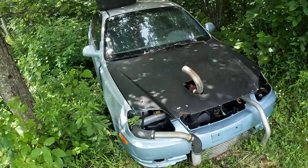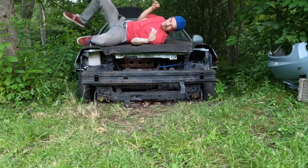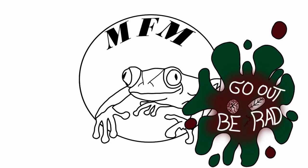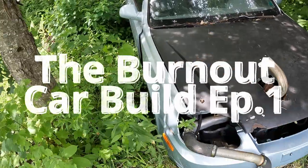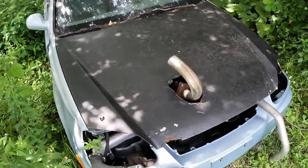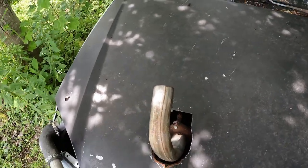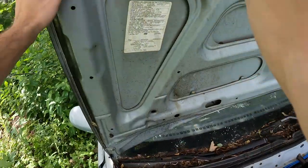We are back for another series — we're gonna build a burnout car. In this first episode it's not gonna be too much. We're just gonna talk about what this car is, what this car has been, and what were the plans for it. But now we have a whole new set of plans for it. So let's start off by what I have done to this car.